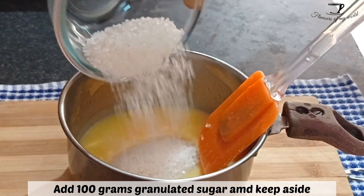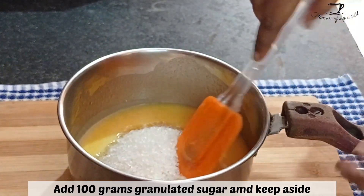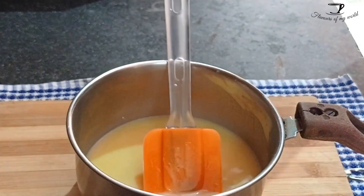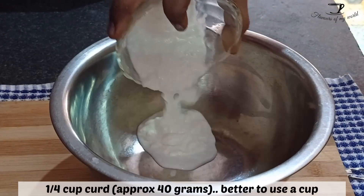Once it is all melted, add 100 grams of granulated sugar to it, give it a good mix, and keep aside. By adding the sugar after the butter has melted, your mixture cools down quickly.